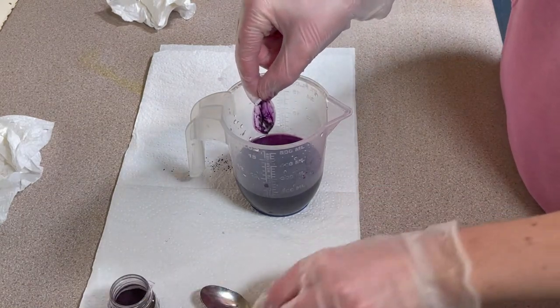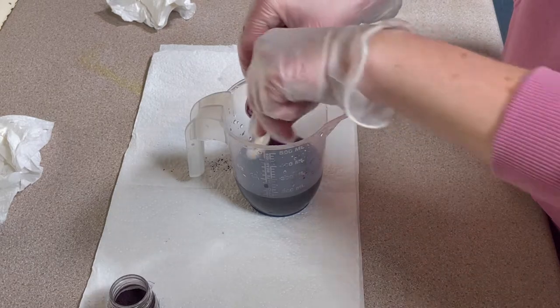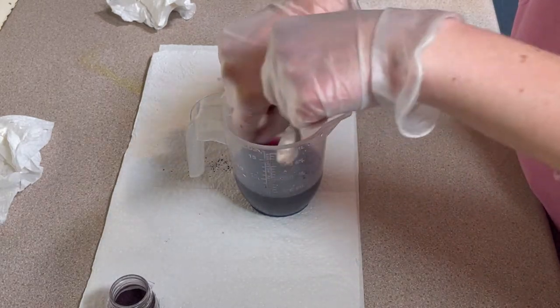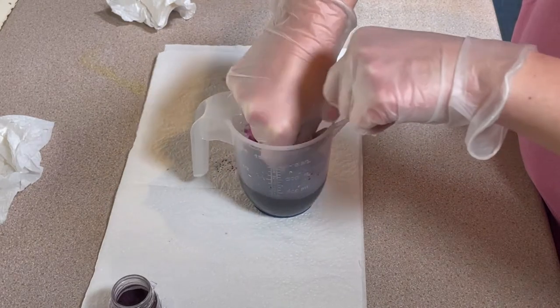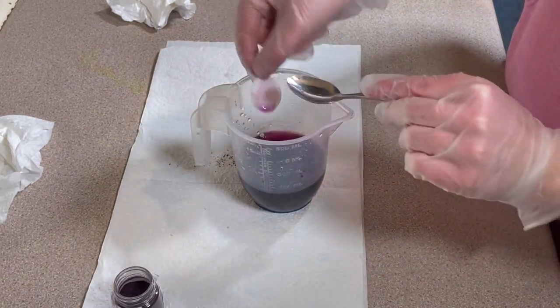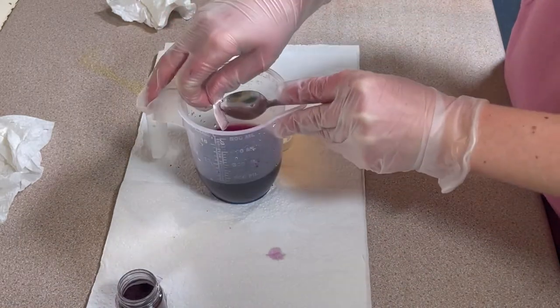This is why I put paper towel down. I've got my gloves on and my mask on because there is powder around. I've got all this lovely dye out — there we go, nice and clean — and I've got a nice little pot of dye.